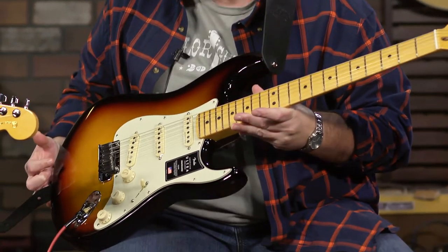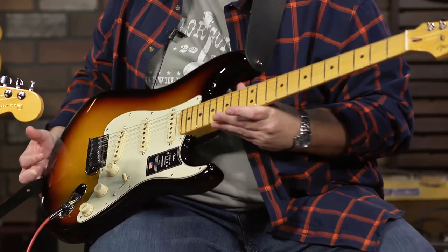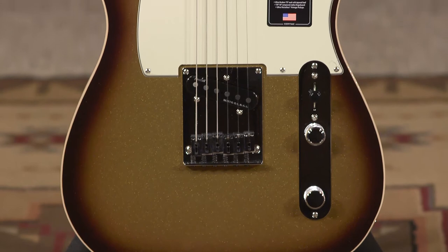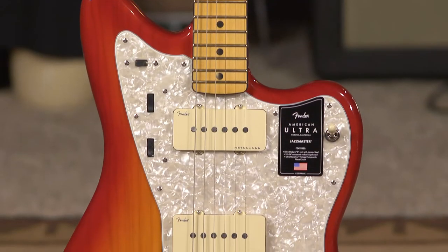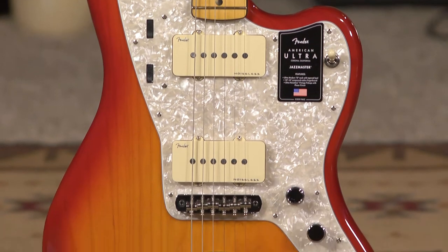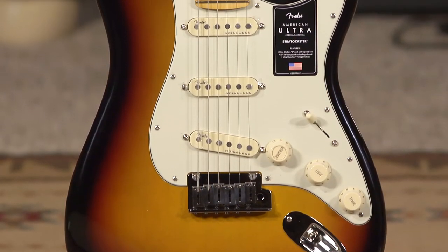Ultra — these are the best of the best. This is the latest and greatest from Fender's technology. It's the latest in design and colors and electronics — usability, playability, all that. It's not your grandpa's Stratocaster.